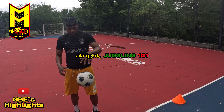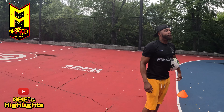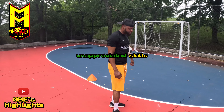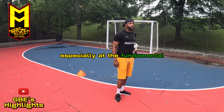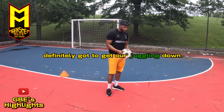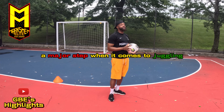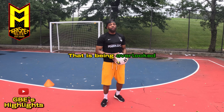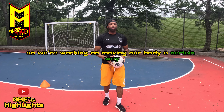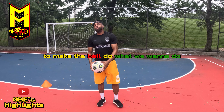Juggling one-on-one — definitely a very underrated, maybe these days unappreciated skill, especially at the fundamental building block stages. Definitely gotta get our juggling down. A major step when it comes to juggling that's being overlooked is the rhythm and the timing of it. We're working on moving our body a certain way at a certain timing to make the ball do what we want.